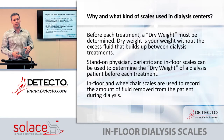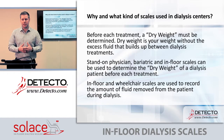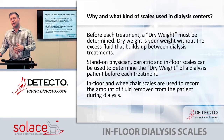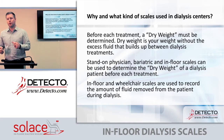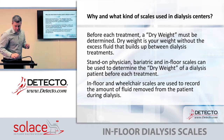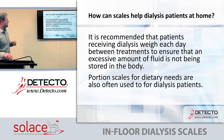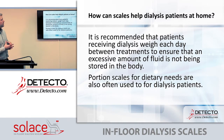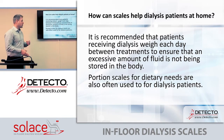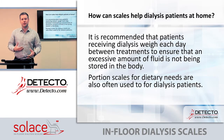The in-floor scales are primarily used to record the amount of fluid removed from the patient during dialysis. While the patient is getting the procedure, they're typically in a chair that sits on a scale, and that scale can monitor the amount of fluid removed during the dialysis process. It is also recommended that patients receiving dialysis weigh themselves each day between treatments to ensure excess fluid is not being stored in the body, as too much fluid can cause all types of complications.